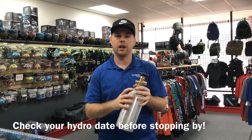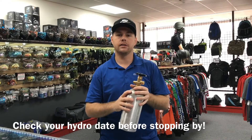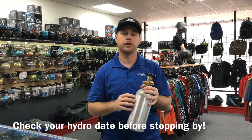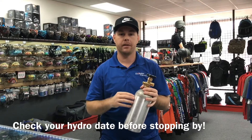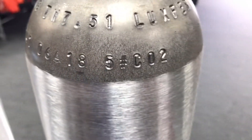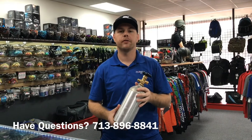Before you stop by to get your kegerator CO2 bottle filled, you want to make sure you check the hydro date of your air tank. The hydro date explains when the tank was born, and most of these bottles are good for five to ten years depending on the manufacturer. If you have any questions about the hydro date or where to find it, please give us a call before you stop by.